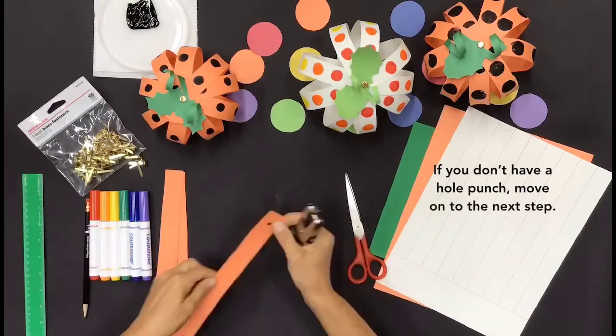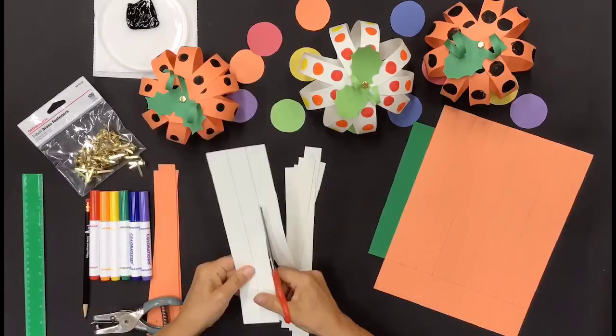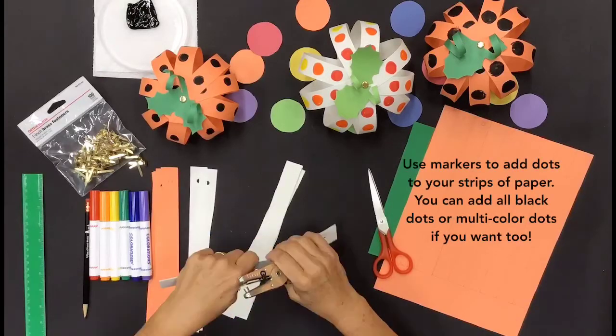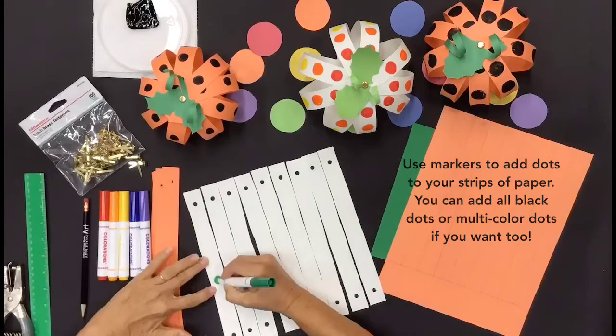If you don't have a hole punch, move on to the next step. Use markers to add dots to your strips of paper — you can add all black dots or multi-colored dots if you want to.